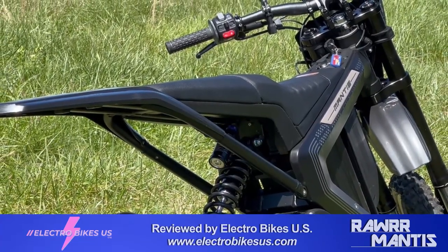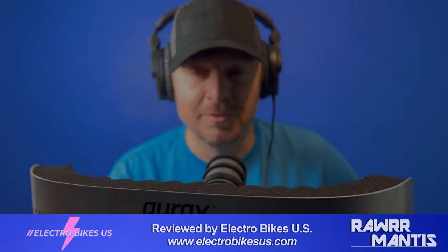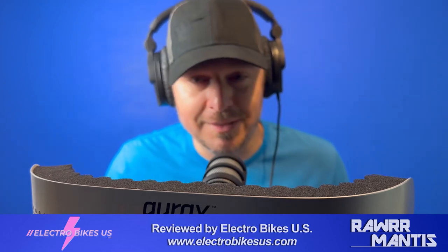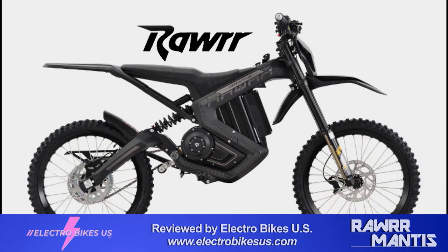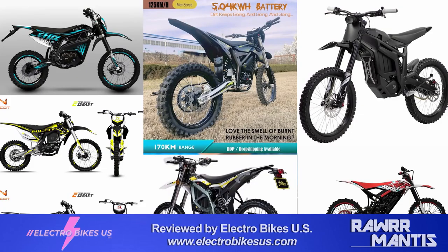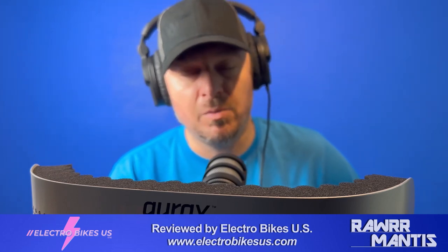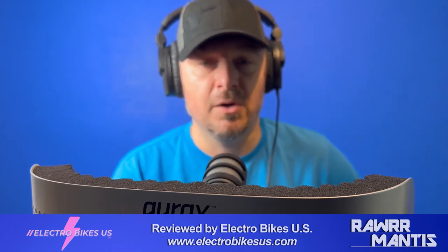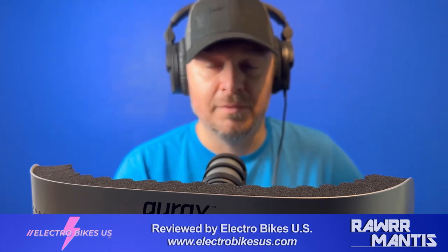I want to design this review to be more conversational rather than promotional. A little housekeeping: I'm not sponsored for this — I bought the bike at full price and Rawr Mantis is not compensating me in any way. I'm free to give any praise and criticism I want. Even though I run a shop with Electro Bikes US, I don't deal Rawr. When you're investing this kind of money, you need to know the good and the bad. My promise is not to waste your time with any review that doesn't include criticisms or areas for improvement.